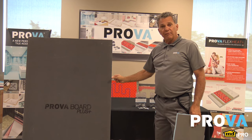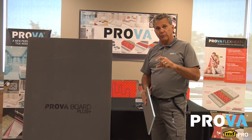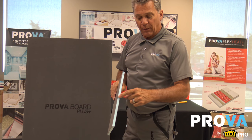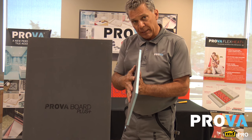ProvoBoard comes in 3x5 and 4x8 sheets in the half-inch product. It also comes in a 2-inch product which is 2 feet, 8 feet long. ProvoBoard Plus has a waterproof inner core, sandwiched between two layers of concrete and a fiberglass mesh.